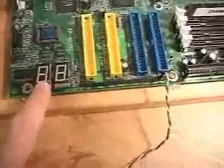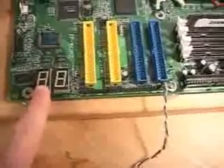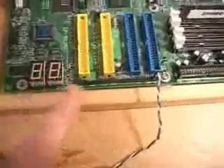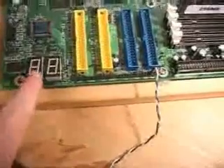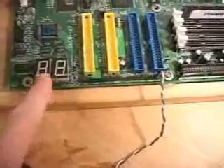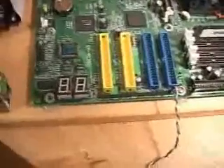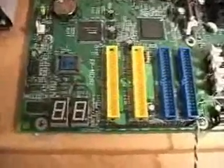Something else I'm sure you've noticed here is the display. This is what's called a POST code display. This will show POST codes depending on the problem with the motherboard, so this makes it very easy to diagnose a problem with this motherboard. Let me now turn on the motherboard and you can actually see it booting up and going through the codes.